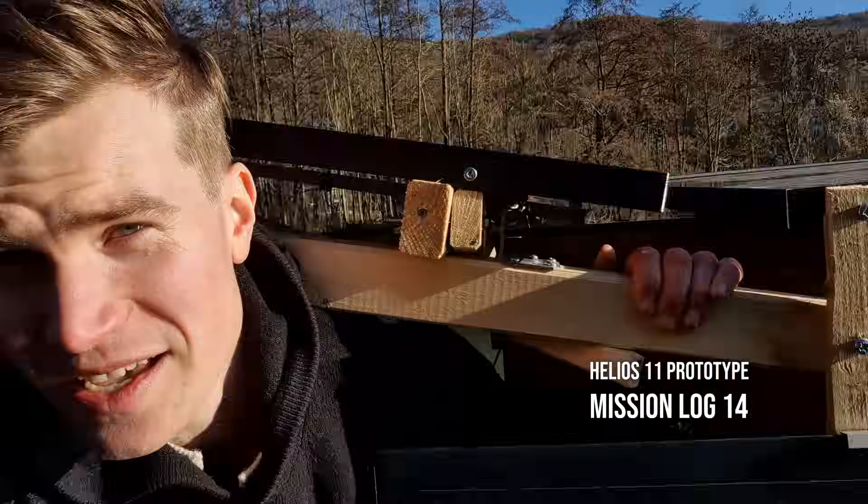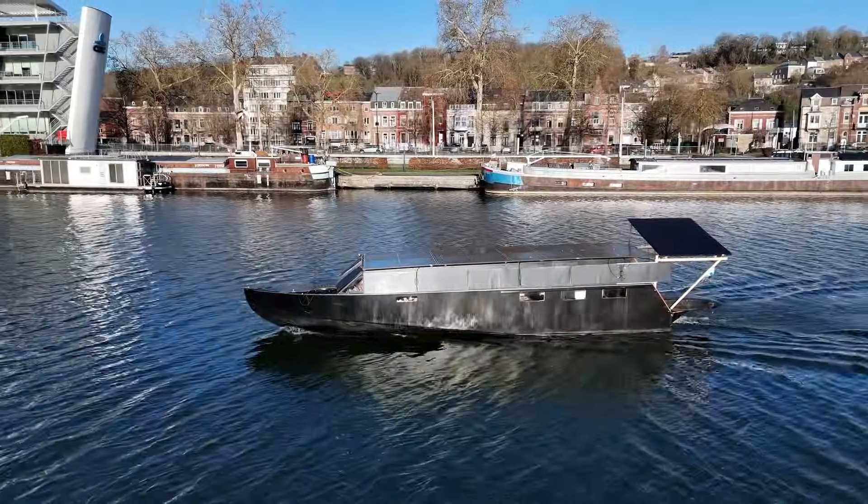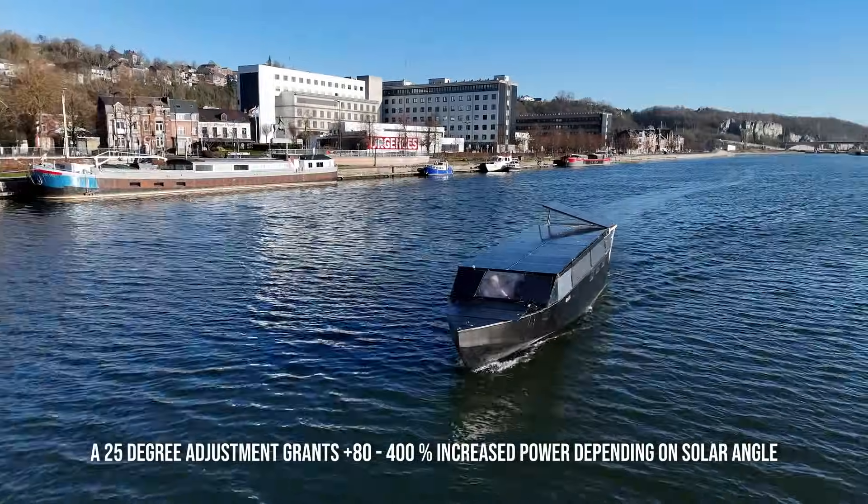The adjustment is working. It's a crude setup, not rated for the high seas, but this is a test, and even with this small angle I'm doubling the input.